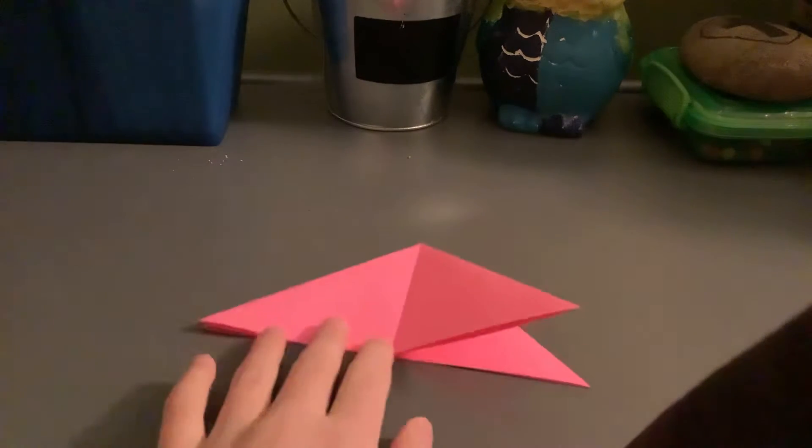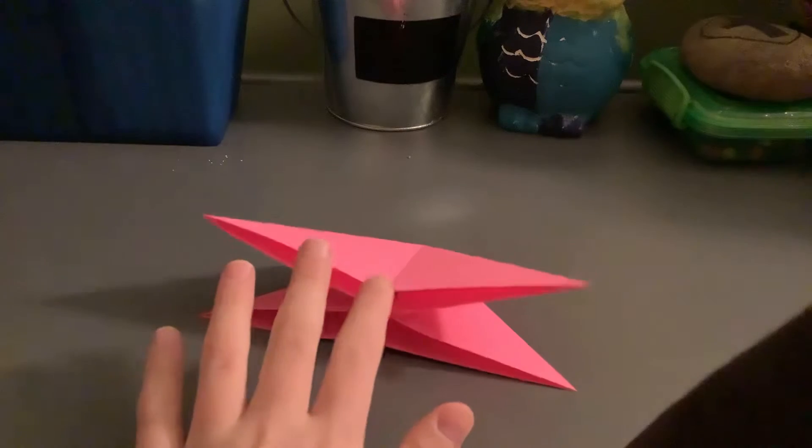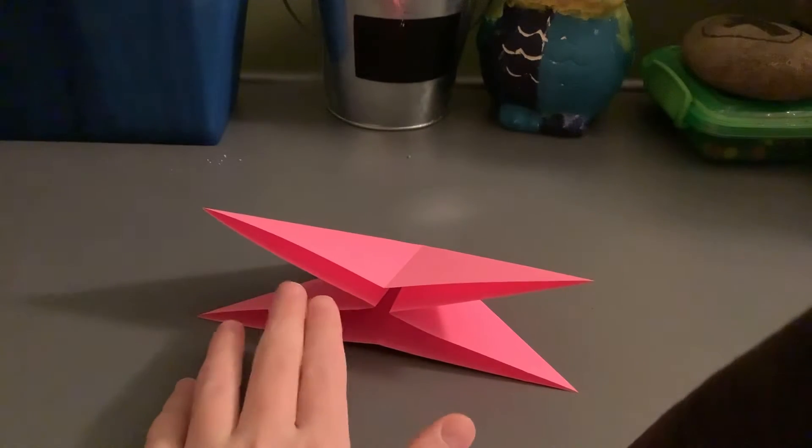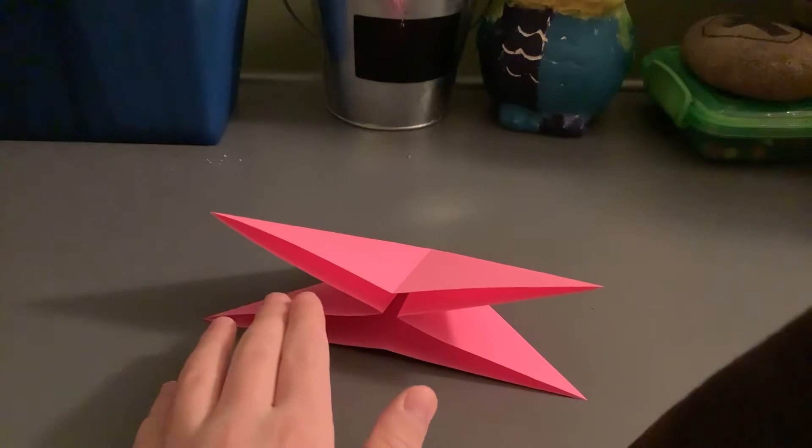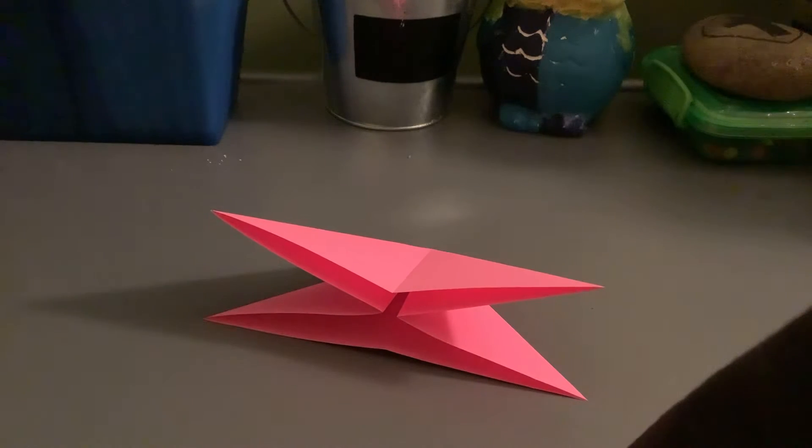Hello, welcome back! Today I'm going to be showing you how to make an origami water bomb. Obviously you start with a water bomb base. How you make it is you fold it in half both ways, then unfold and fold it in half diagonally both ways.